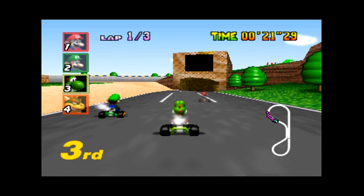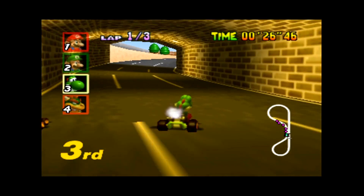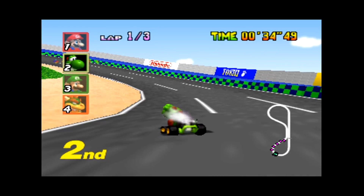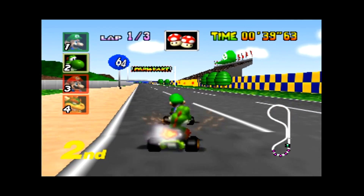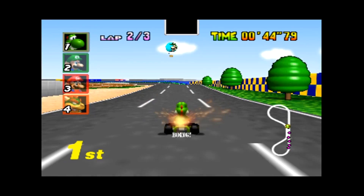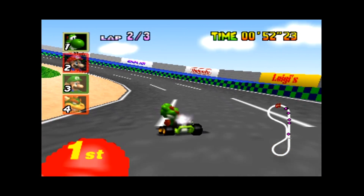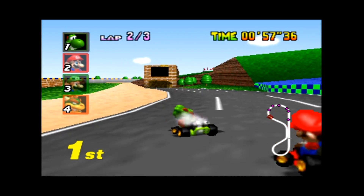For example with Mario Kart, getting used to how the thumb stick works with the controller I'm using is a challenge. First power-up ever — I hate you Mario Kart! But for the N64 games that do run smooth, they run fantastically. This looks exactly like how Mario Kart was back when I played it. Just different controllers, so you do run into some issues with that. All running smoothly.